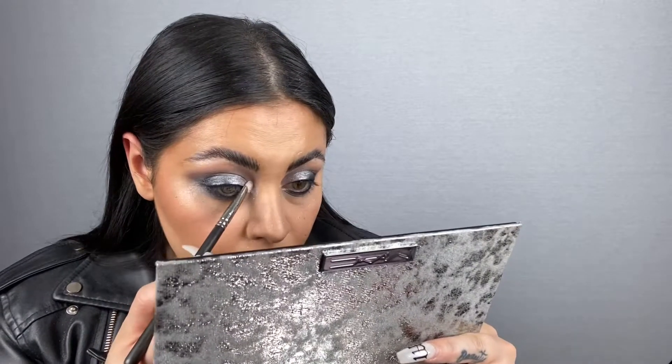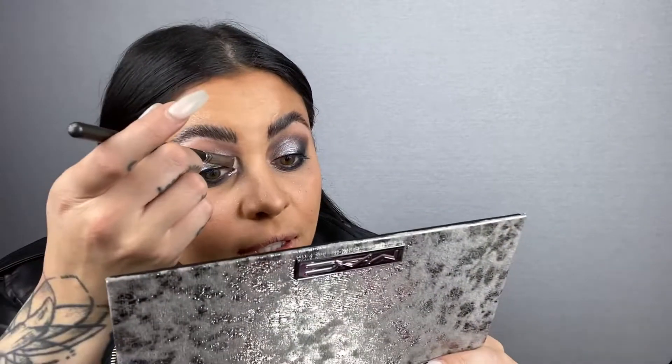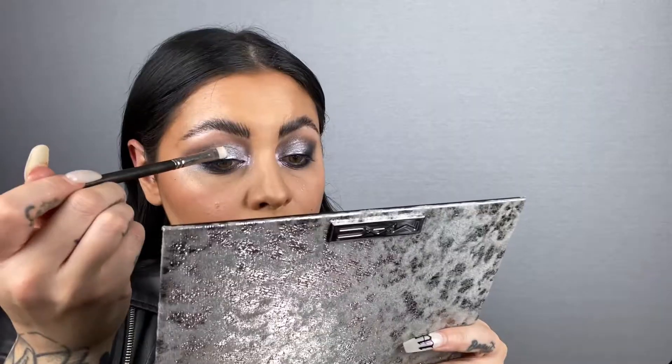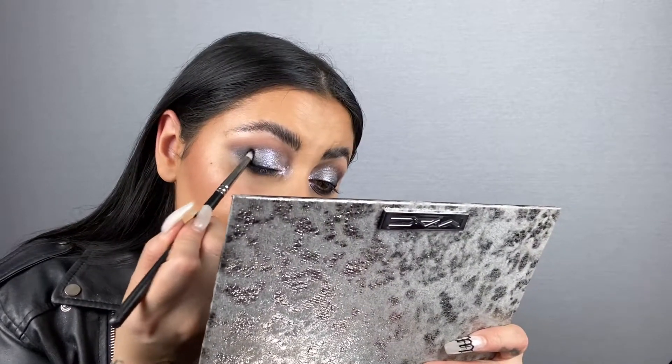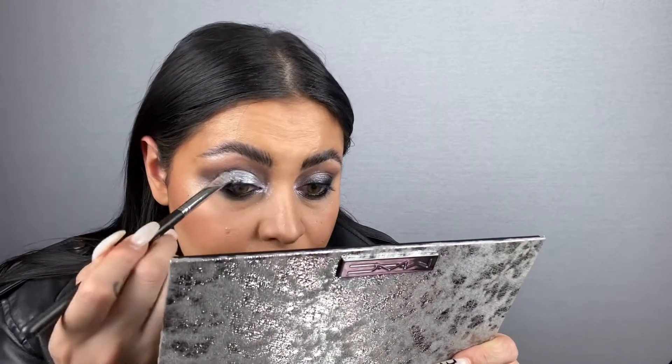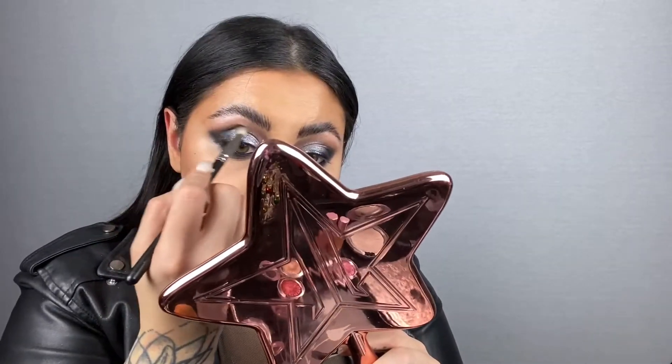Let's add Cooler Than Being Cool. I'm going to pack this on the inside corner, up into the lid and crease area, and then pop this on the center of the lid. I'm going to go back to the Carbon. I'm going to have to redo my concealer. Remember that the first color you put down is always going to disappear, so just pop it back in. I'm picking up a little bit of my liner to change the shape of the eye slightly.